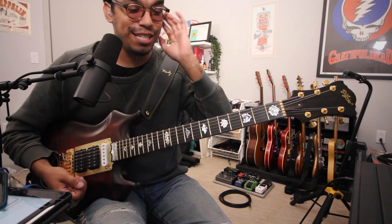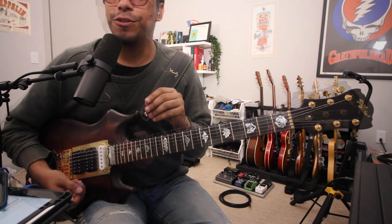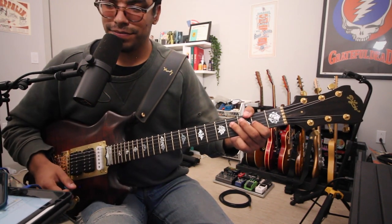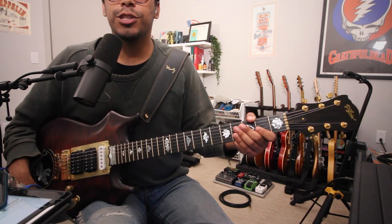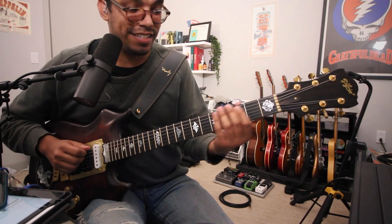It takes pedals really, really well. Now let's check out the Qtron. Here is the clean tone — turn the oval on, which engages the Qtron, and now we're in business.